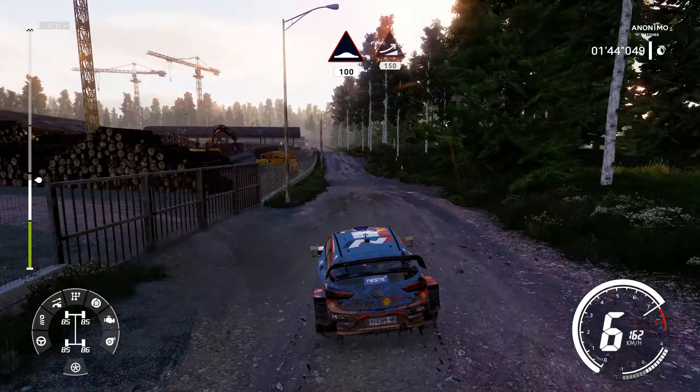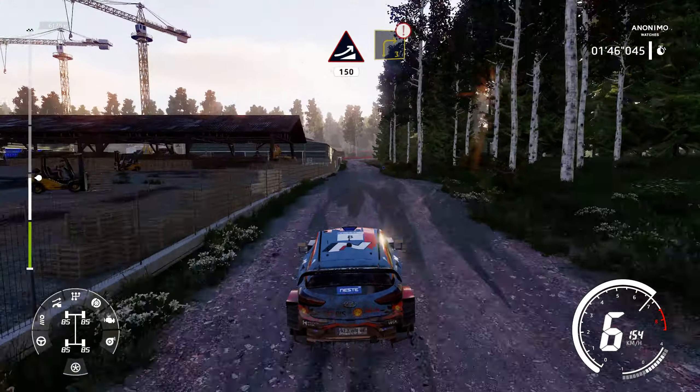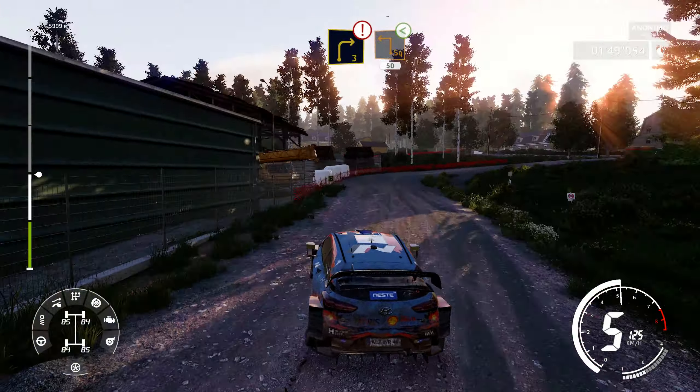Jump, 150. Caution, brake right 3, big cut. Square left, opens, 50.